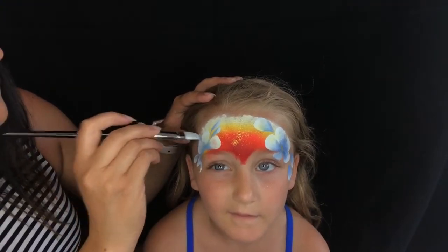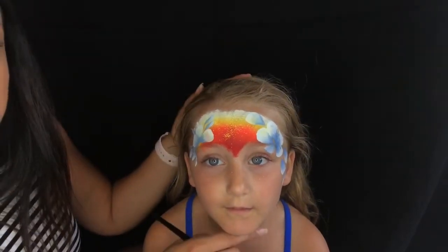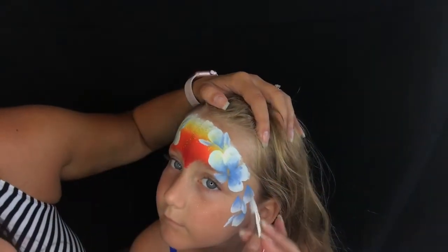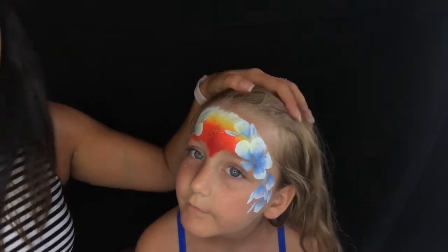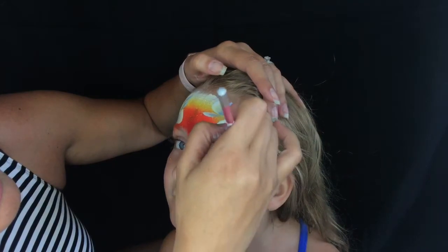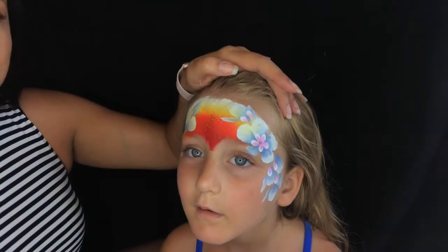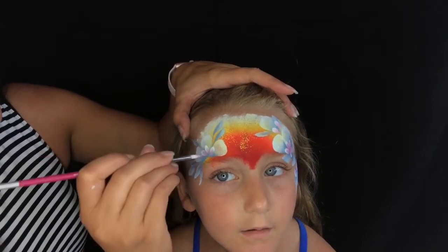I like to do it on both sides for balance. Then I turn that floral brush to the side and pull little sprigs down just to create more interest and make it look a little more tropical. I'm starting with blue flowers because we have a warm sunset, so it's nice to add some white and blue flowers to keep the contrast really high. Then I'm using my smaller petal brush and layering in some pink and white flowers and petals over my blue flowers.